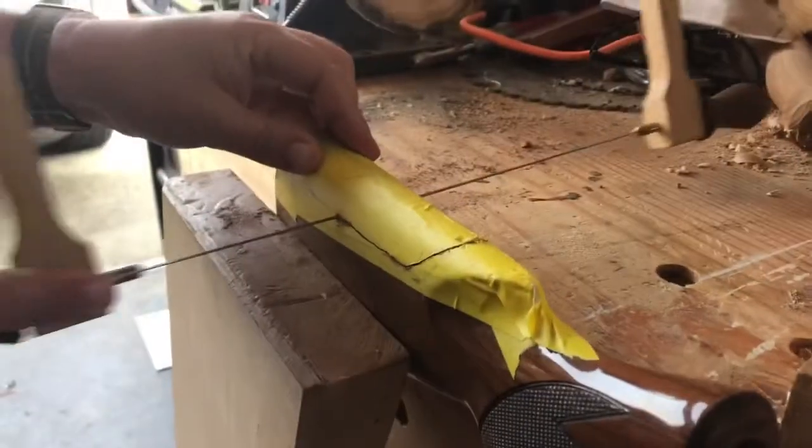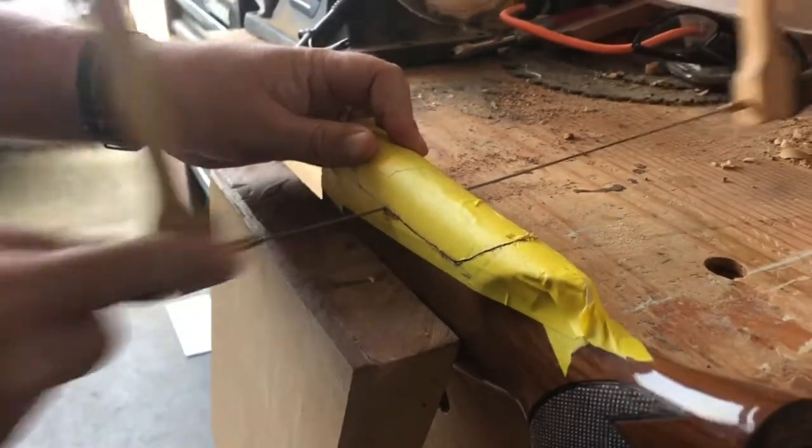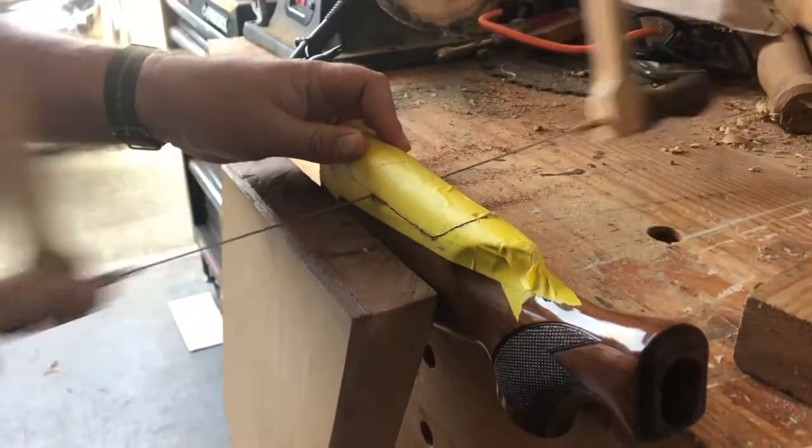So you can see the sawing. A bow saw might not be the ideal choice for this if you've got a bandsaw and a jig, but as you can see this can also be done pretty cheaply with a bow saw.